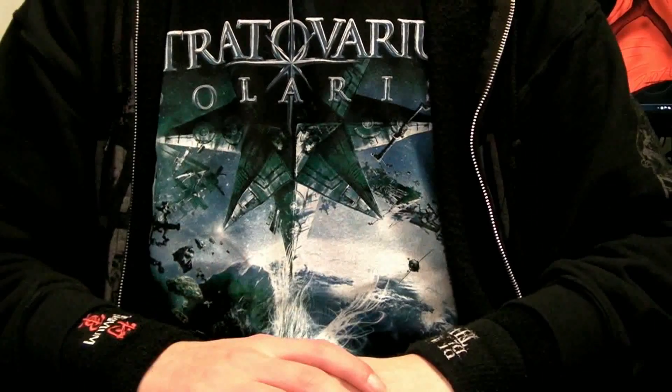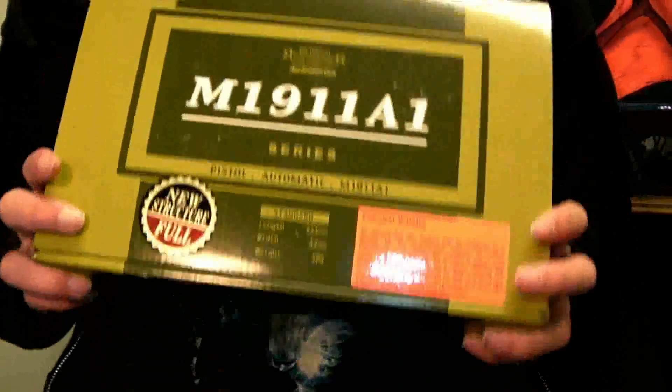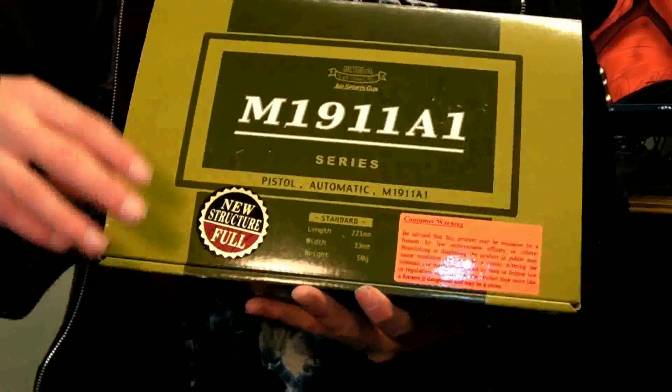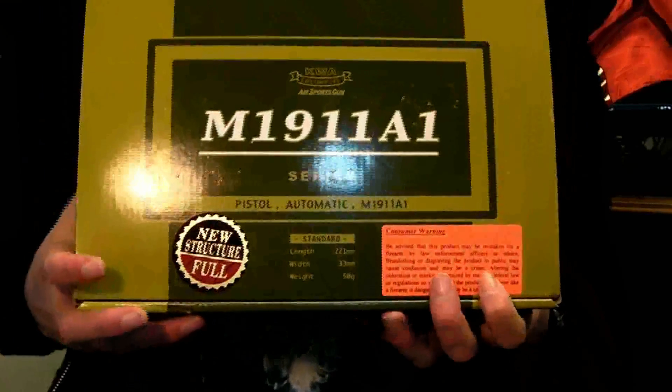Hey guys, it's Jared the Air Dragon from Red Dragon Airsoft. We've got another review today. This one is of the KWA M1911A1. This is their first gun to feature their NS2 gas delivery system, where they really started to step it up.